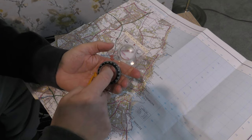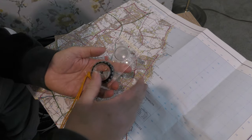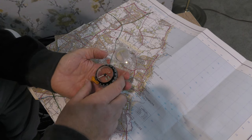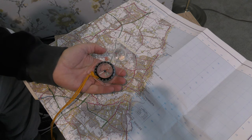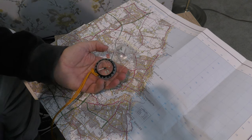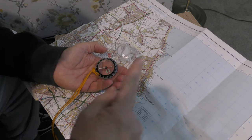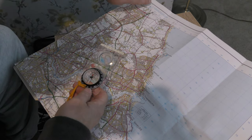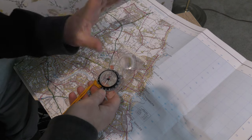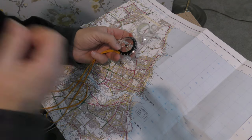Compasses read magnetic north, so you've got to allow for the difference between true north and magnetic north — it's already a couple of degrees. It tells you on the legend of the map what it is for that area. Check the date as well because they update them quite regularly. The difference between true north and magnetic north can be a couple of degrees — I'm not going to go into all that now, that's a different video.